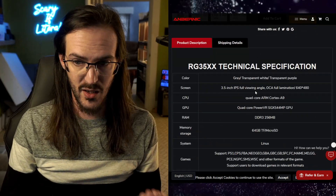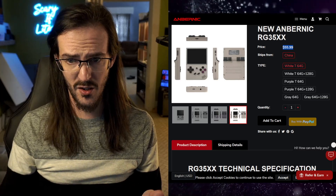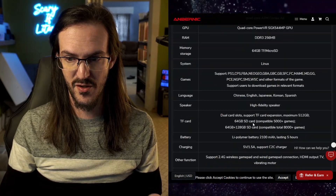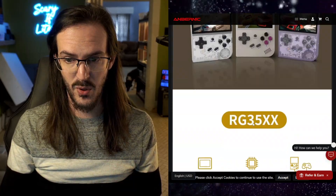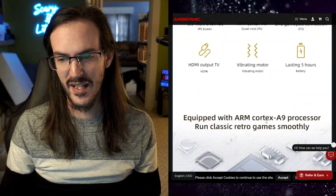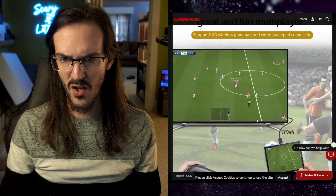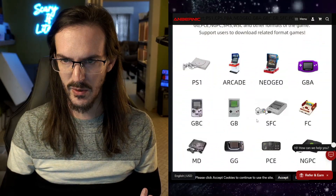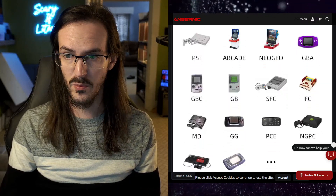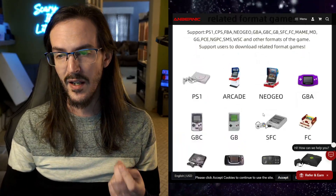For $59.99, basically what this thing is is a retro handheld console. It obviously looks a lot like an old-school Game Boy, but it does have triggers on the back and so forth. It's capable of emulating various consoles — it's not going to play Red Dead Redemption 2. The ones I'm most concerned with are probably Game Boy Advance, if I'm being totally honest, because that's one of my all-time favorite consoles.